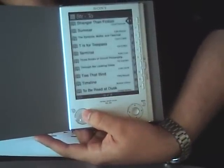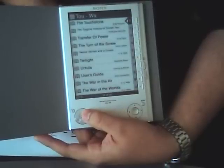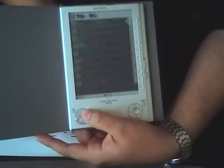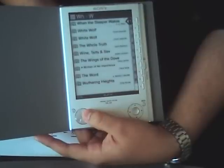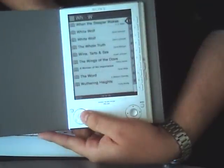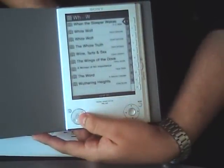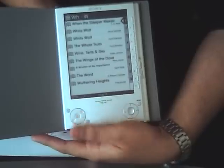The battery life lasts a very long time on this one. When they say 7,500 pages, quite frankly, they mean it. The PRS700 has a lot of glare on the screen — I think the way they meant for it to be read is with the light always on. It does have a touch screen; this one doesn't, of course.